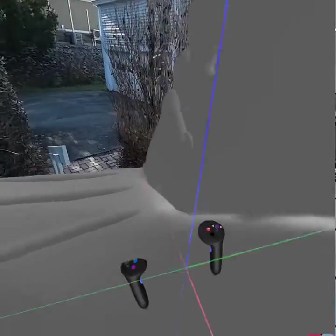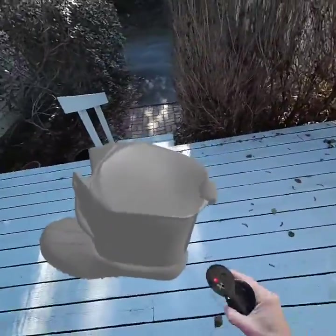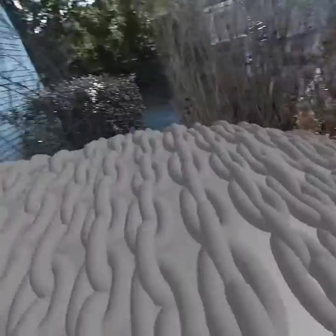I can bring that back down to something more reasonable, sit it down there, walk around, look at it, flip it upside down, and make sure that I've got all of the detail right and the tread.